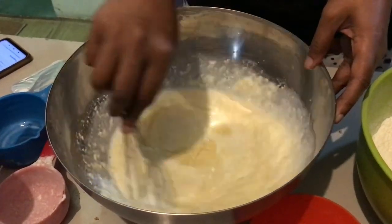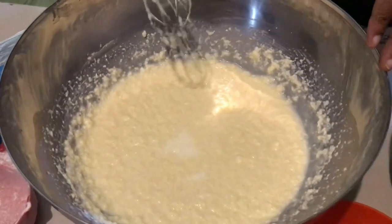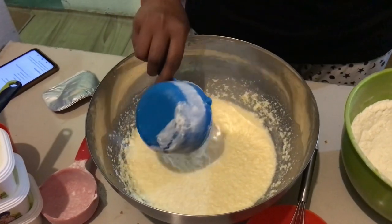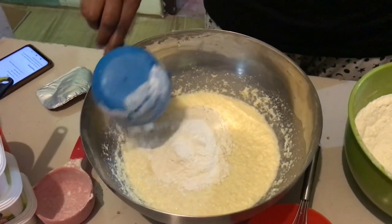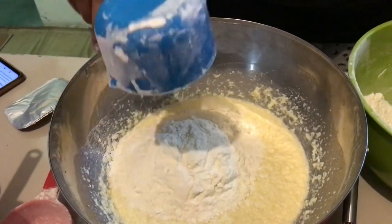Now I'm adding about two and a half cups of flour. Always make sure that the cup is leveled before you add in the ingredient.